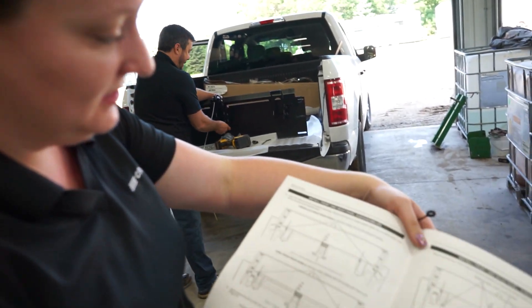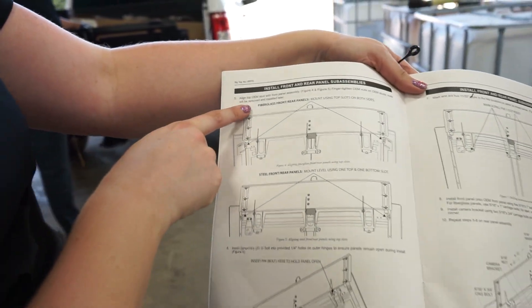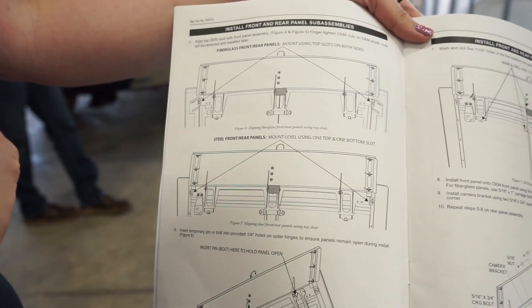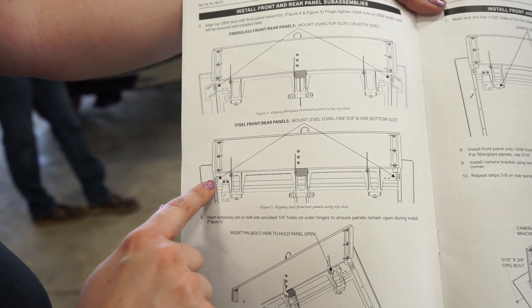Next thing we're going to do — and this is where it differs depending on your model — some combines have fiberglass front and rear panels, some have steel. The combine we're working on today is steel, so you just have to make sure you pay attention to the placement of these side brackets and which hole we're using to install the front and rear panel assembly.